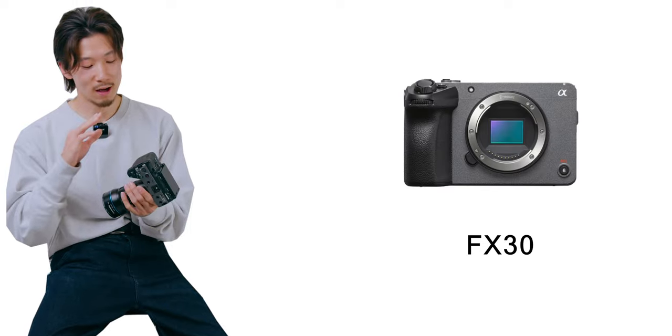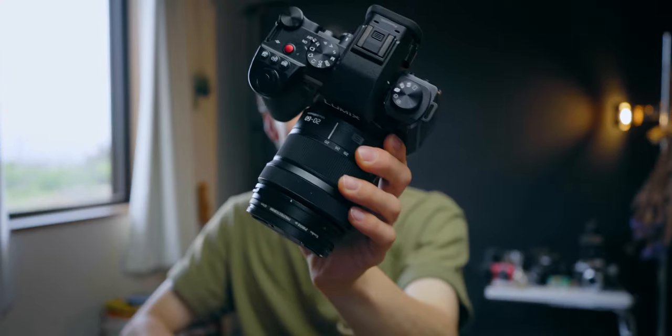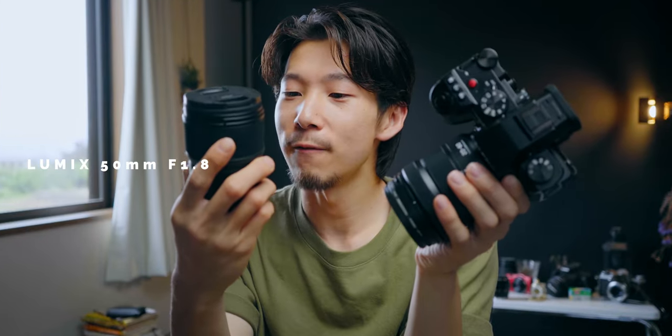The FX30 is a great video camera at $1,800, but it's APS-C. This Lumix S5 Mark II is full frame and it's $2,000. If you choose the lens kit with the 20mm to 60mm — and depending on where you live, you can get the twin lens kit combo with the 20mm to 60mm and the 50mm f1.8 — the S5 Mark II will be the better deal. And the camera spec beats those two Sony cameras at some points.